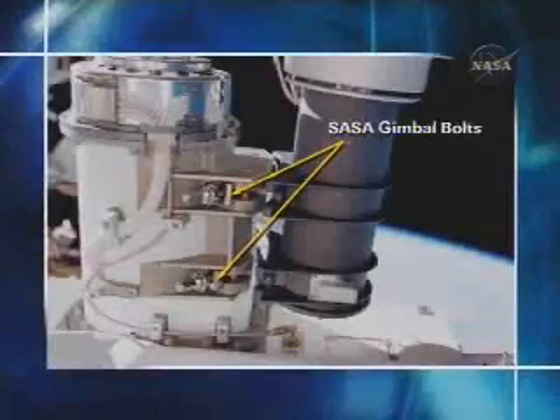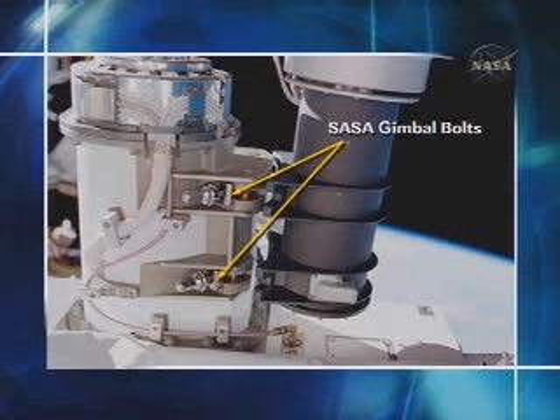That completes EVA-3. The crew at that point would head back into the airlock. I have one photograph here just to show you — I've mentioned gimbal bolts a few times during the last two EVAs. This is a picture of the SASA gimbal bolts that the crew will be working on.